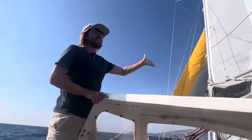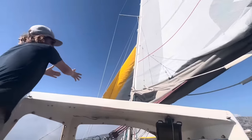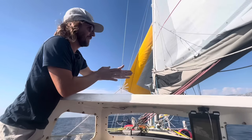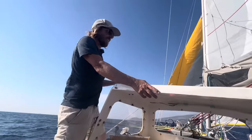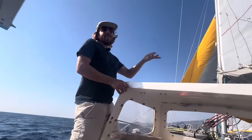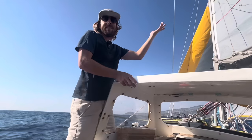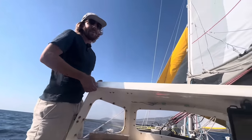Another way to explain the hove-to position: your mainsail is trying to push you forward but your jib is trying to push you backward, so even if you're pointed one way, you're actually just slowly drifting — not really moving forward. It can be a great strategy if you're going to arrive at port too early, it's too dark, customs isn't open, or you want to delay your trip a little. You can just heave to offshore and slowly drift at maybe one to two knots depending on the winds, so it can help you time your arrivals.